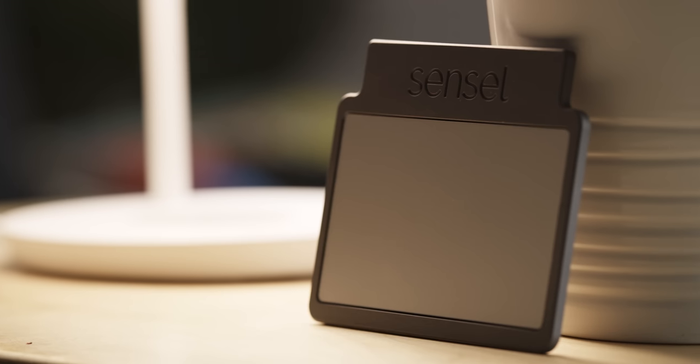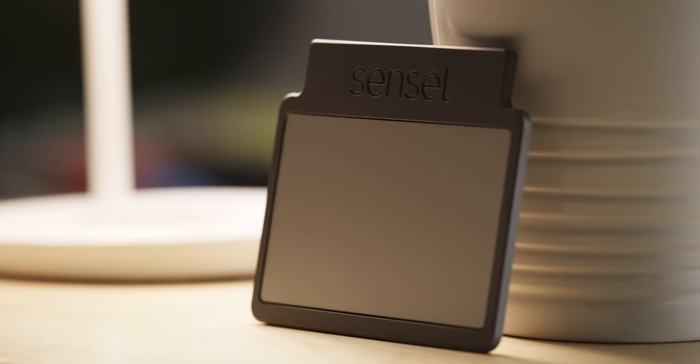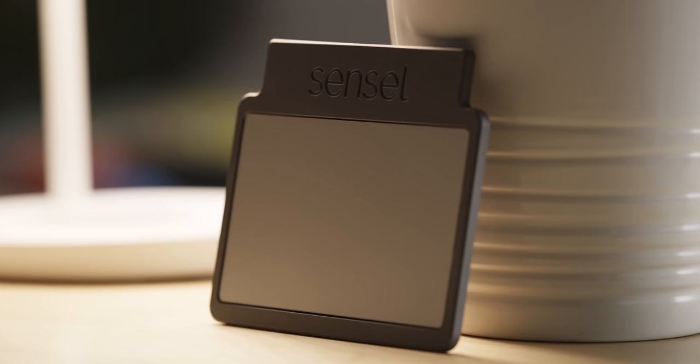But Sensyl also sent over a sample unit of the haptic touchpad they're building for laptop partners like Lenovo, and even compared to the Morph, it's a game-changer — like the first Windows touchpad that is flat out better than a MacBook.